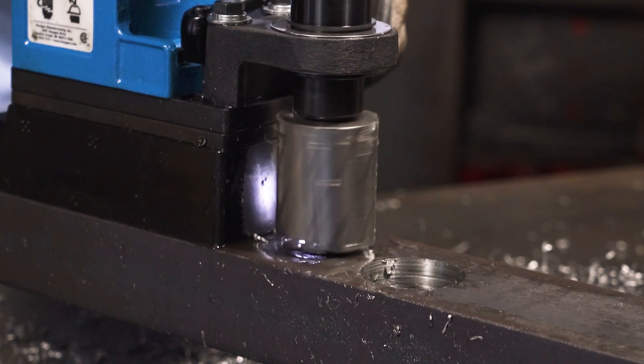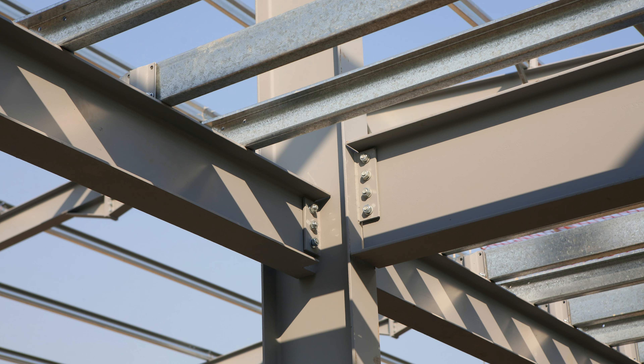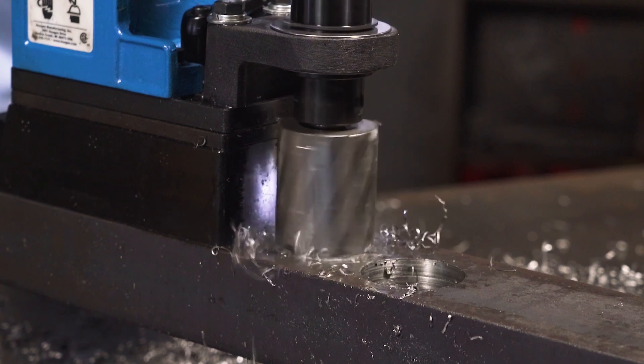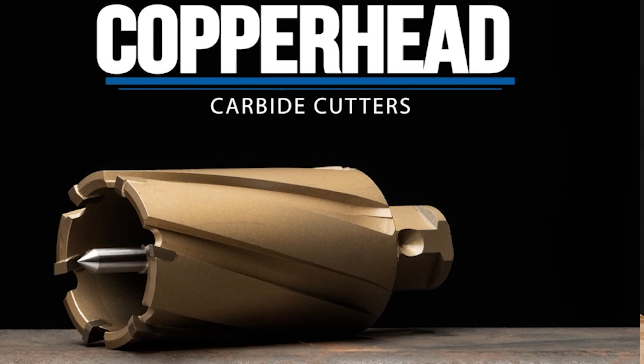They are great for your typical fabricating steel, your construction steels. Once you get into a harder type material or a stainless steel, then we want to jump to our carbide cutters.